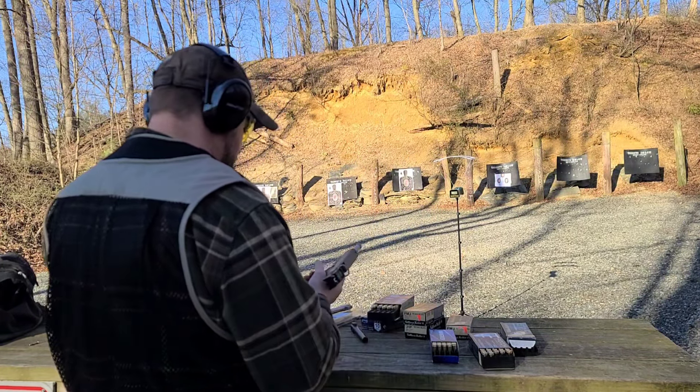Fiocchi 180-grain jacketed hollow point out of the 6-and-three-quarter-inch KKM. 1253, 1253, 1256. Extra barrel length seems to make a difference — we got 1276 there.